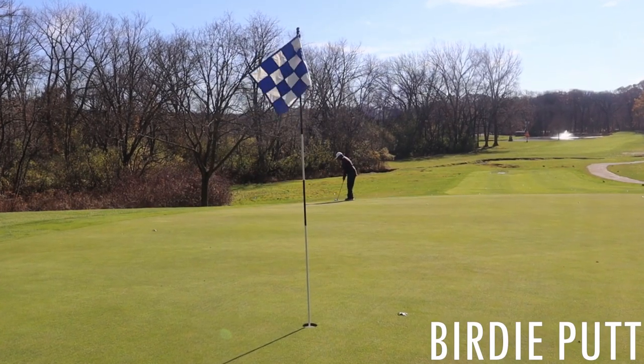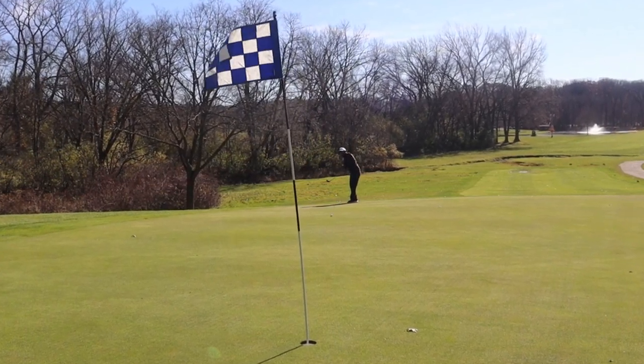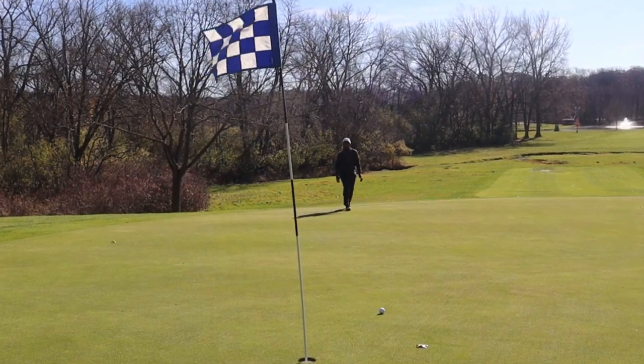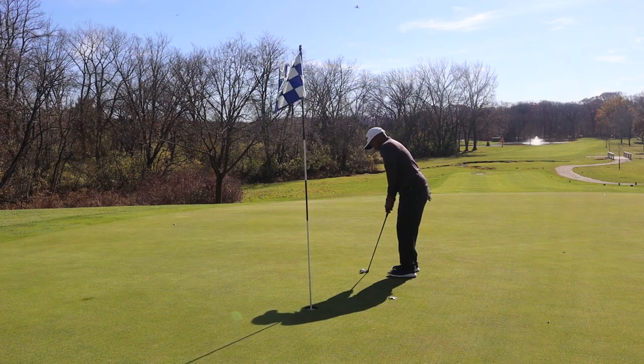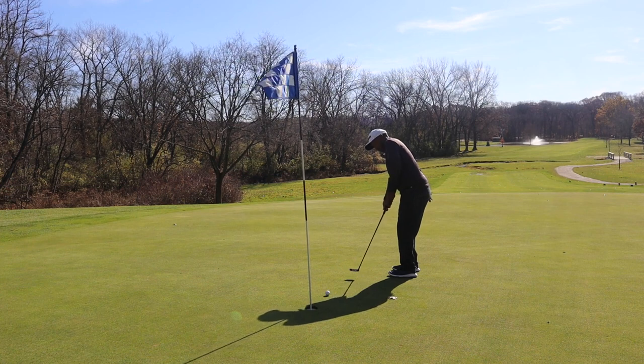There you have the on-course performance of the Callaway Warbird. Of course the ball was firm, but it didn't play too bad. If you like a firm ball, this might be the ball for you. Let's look at the numbers and see what we get.